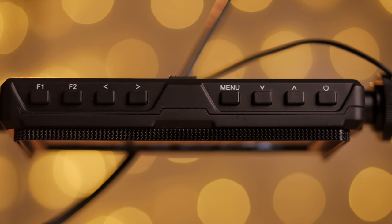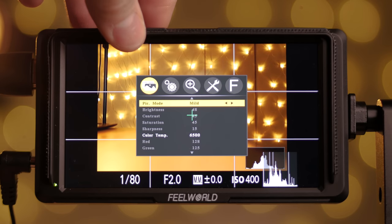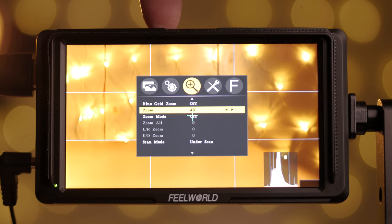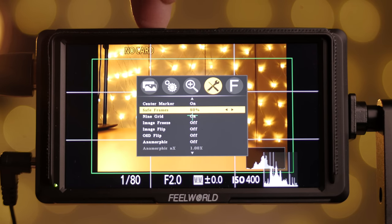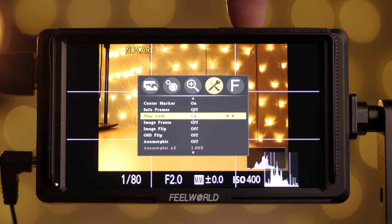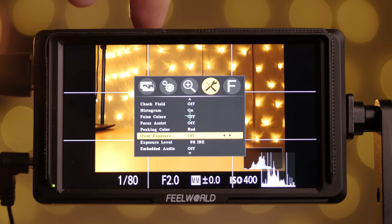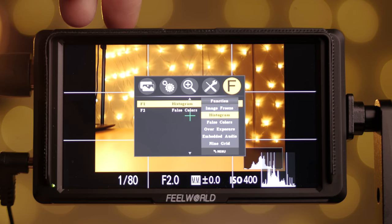The bright HD screen comes in at 450 nits brightness and up to 440 PPI pixel density. The control buttons are on the upper part of the screen. In the menu settings you can adjust color display, aspect ratio, on-screen time, backlight power and more. You can zoom in up to 16 times. The best options include center marker, safe frame, 9-grid, anamorphic crop, histogram, false colors, focus peaking color, and overexposure warnings. On the top F1 and F2 buttons you can memorize your most used settings to toggle them on or off.